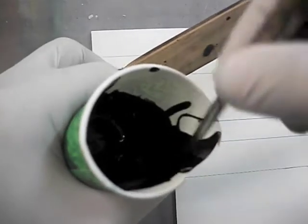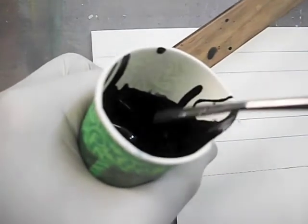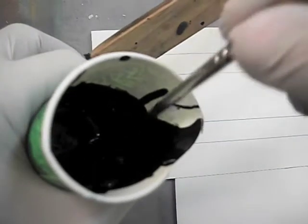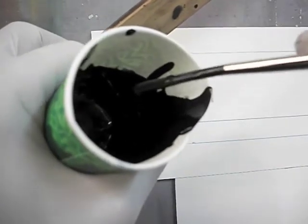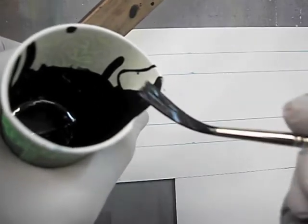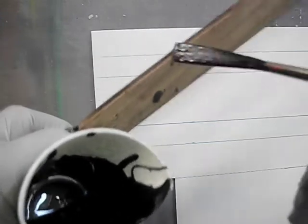We've got our paint mixture where we want it to be and our brush chiseled at a relaxed position, and we're ready to start our lowercase letters. We're going to load our brush up with a nice good dose of paint, but not too much because you don't want it to be blobby — just enough so it's not streaking. So now we've got a nice relaxed chisel.